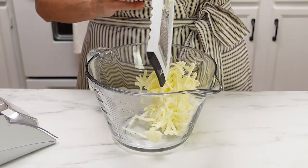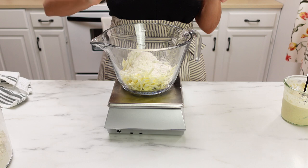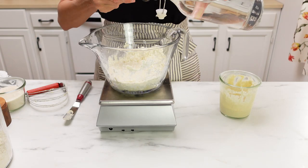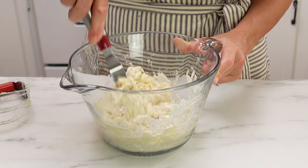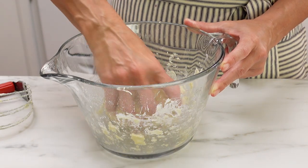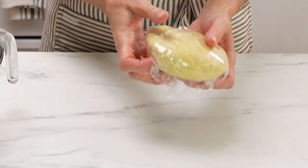So just grate that butter into a bowl, put your flour, add a little bit of salt and sugar, your sourdough starter, and some vinegar. You're going to mix that together with a spatula, because you don't want to heat up that butter. After you get it all together, you can use your hands to form that dough into a disc shape. It shouldn't be too dry and it shouldn't be too sticky. Just wrap that up in a piece of plastic and stick it in your fridge to let that firm back up for at least two hours.